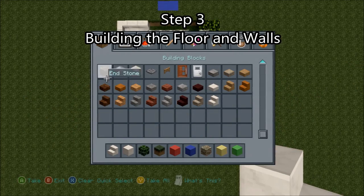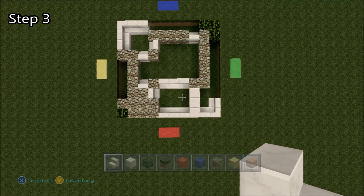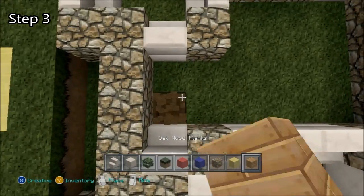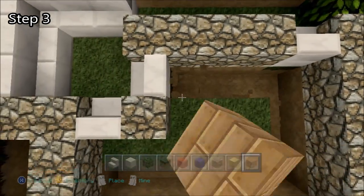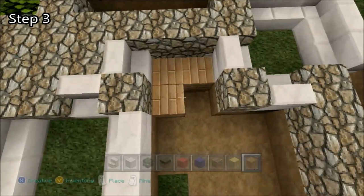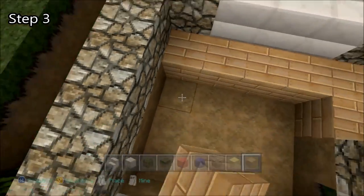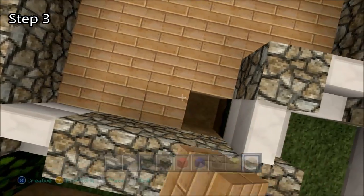For step three we're going to be building the floor, and we're going to start on the walls, and all we're going to need is some oak wood planks. Start by digging out the grass, and we're going to replace them with oak wood planks. Easy — I don't know how you could possibly mess up on this part.